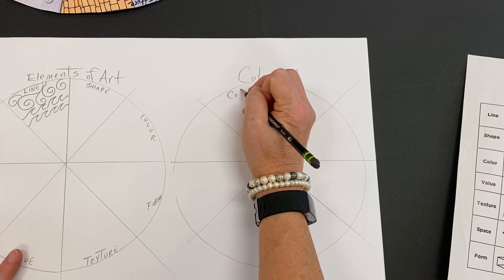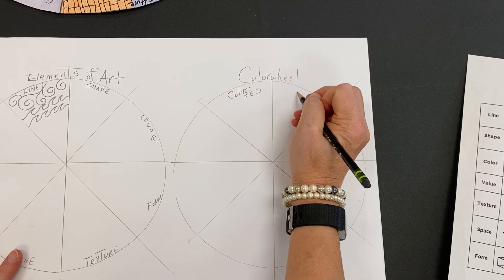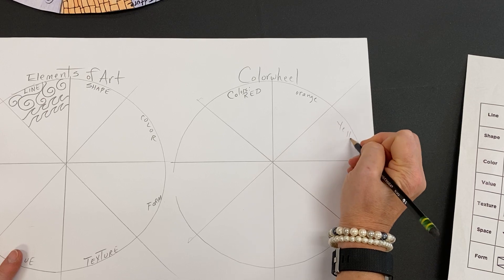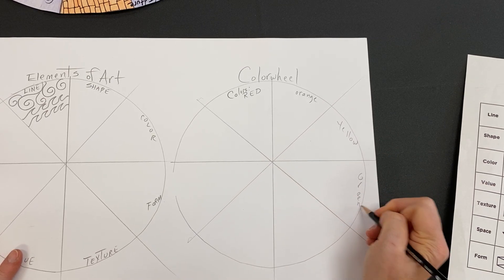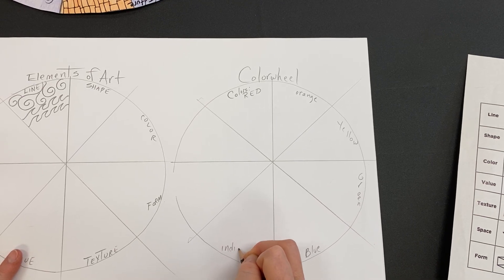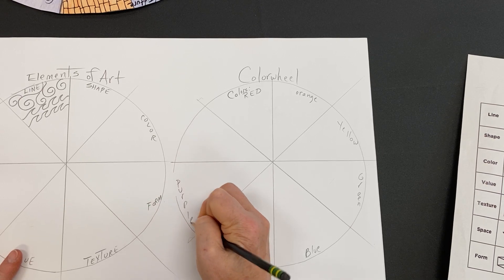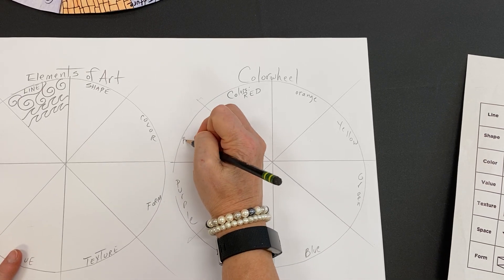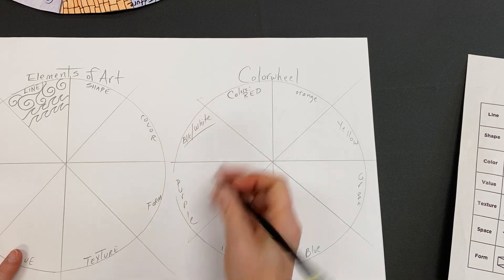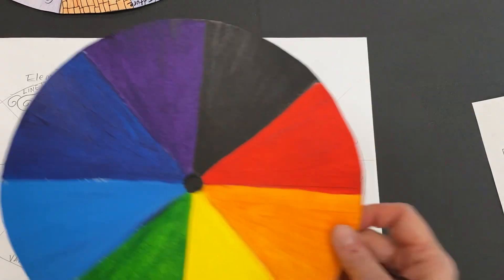The rainbow colors in order: red is first, orange, yellow, green, blue, then indigo — which is a mix of blue and purple — and then purple. The last one you can do black or white, that's your choice. We want to include a neutral in the color wheel.